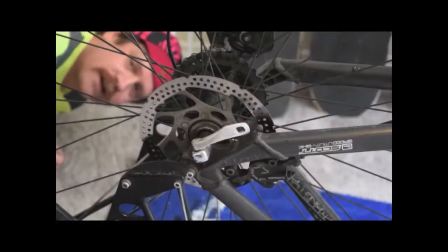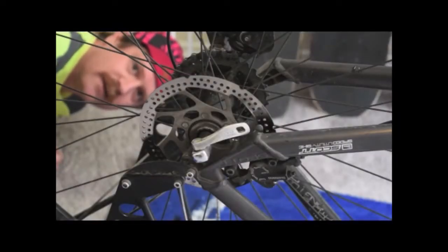But before we go out, we've got to take care of a couple housekeeping items. Cleaning's nice and all — I love to clean. But beyond the superficial reasons, you might want to clean your chain because your bike's looking fresh, and you're going to have a really smooth ride. It's going to be a lot of fun.